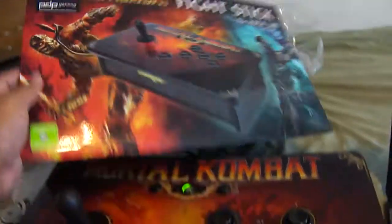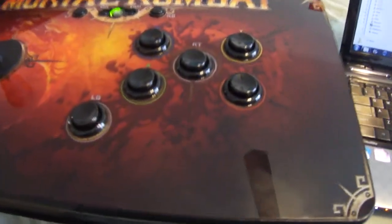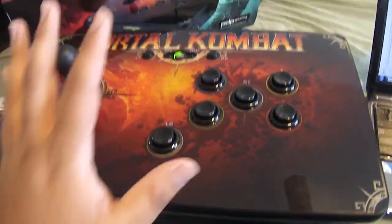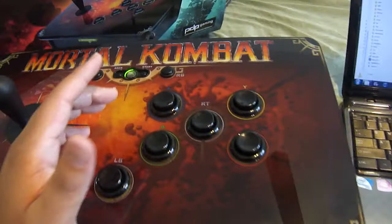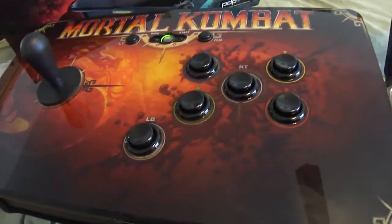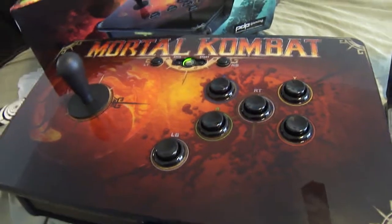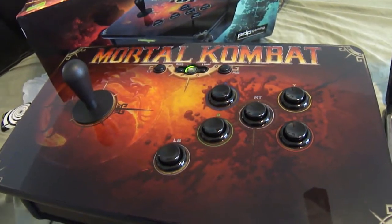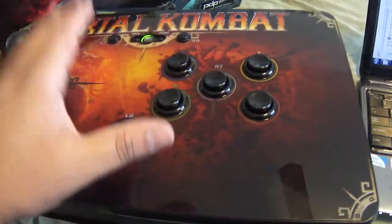So here is the box and stuff. There was so much box-ception in this I'm not even going to touch upon it. But yeah, here's the tournament stick. Obviously it's for the Xbox 360, but that's not the reason why I bought it. It does work with Mortal Kombat, and it also works with Mortal Kombat 2 which I tested out, and it works flawlessly.